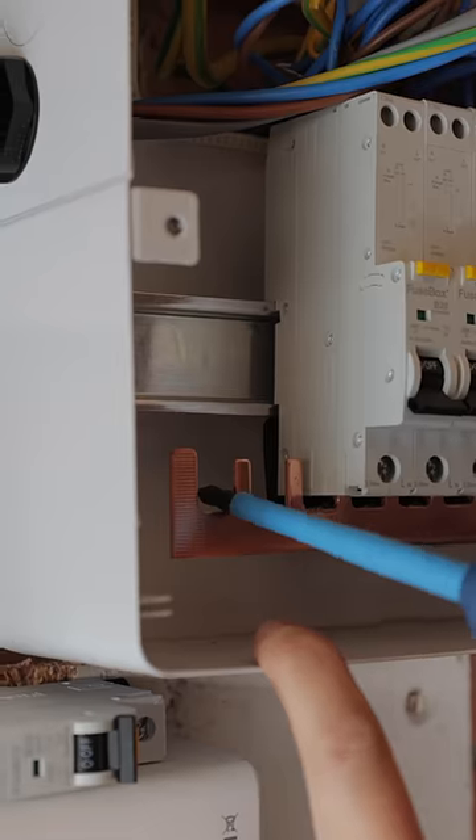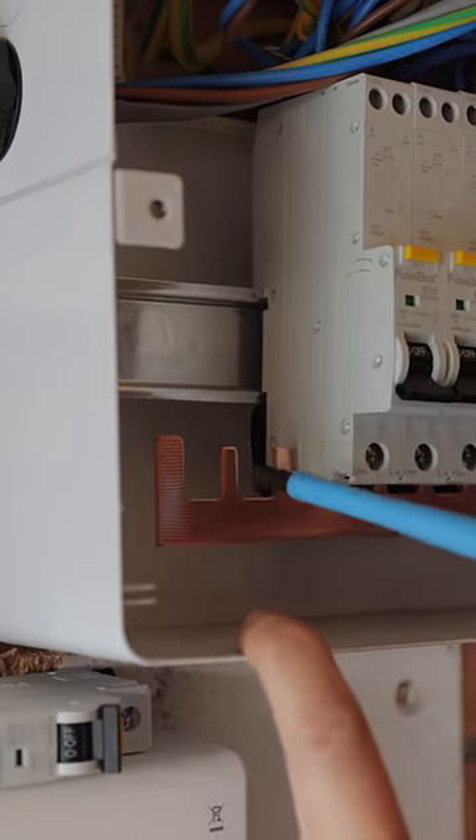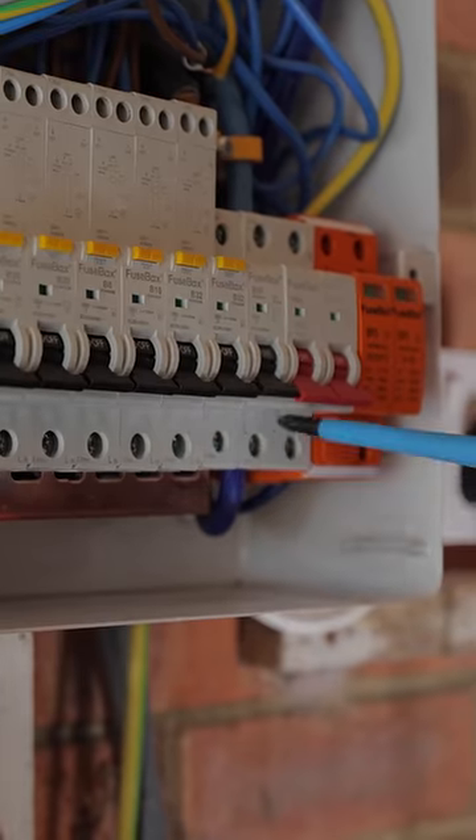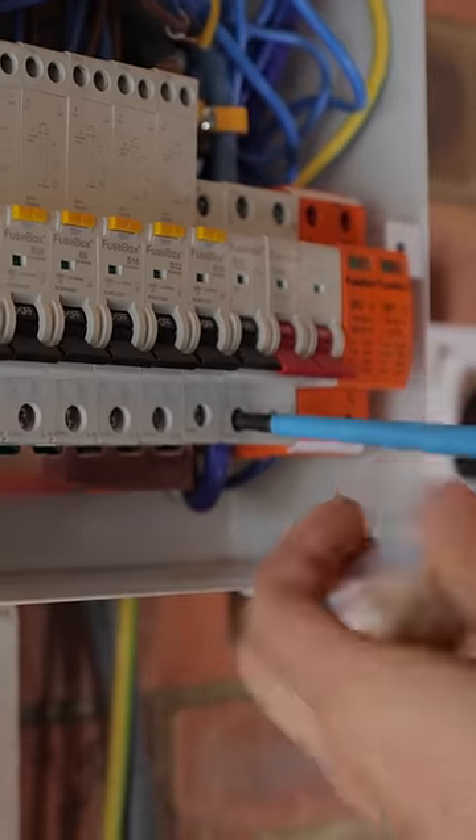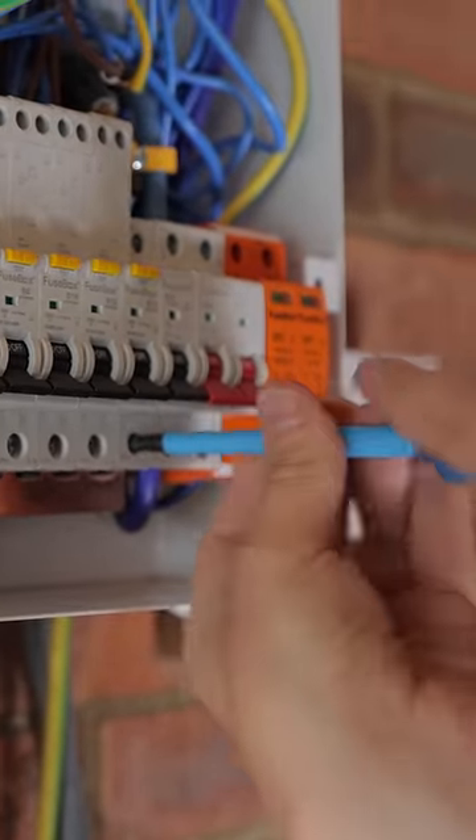I'm just about to connect this RCBO, and John very cleverly pointed out that they've actually connected the bus bar the wrong way around. This bit here should come out of the main switch — they've just put the thin end out of the main switch. We've isolated the power, so it's safe for me to do this.